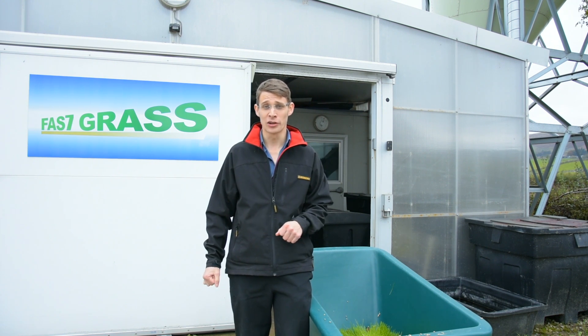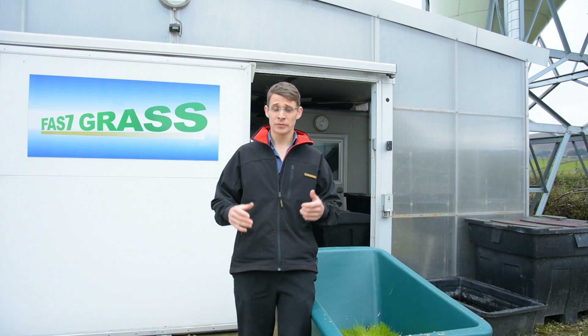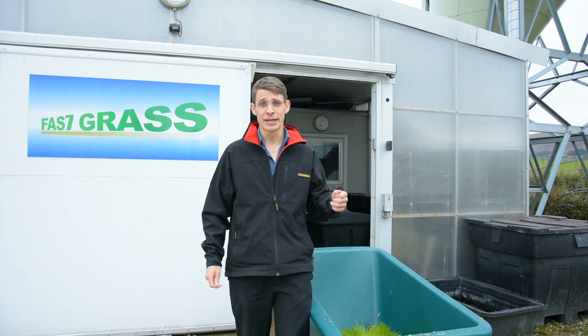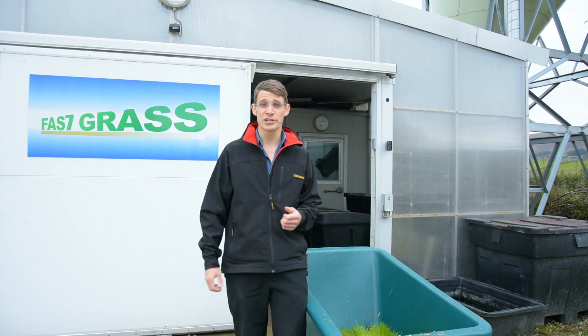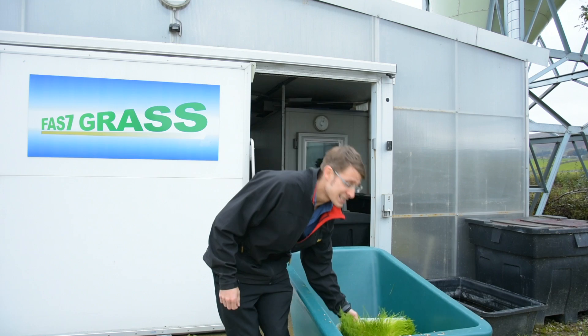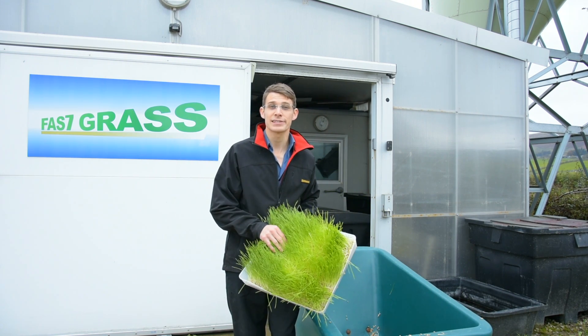I'm in rural Lancashire, in the Hodder Valley, near the village of Sladebun. Specifically, this is Proctor's Farm, where they've allowed me to come and have a look round their hydroponic growing shed, Fast Grass, where they're growing barley seed into sprouts like this in just seven days.